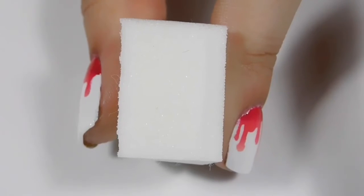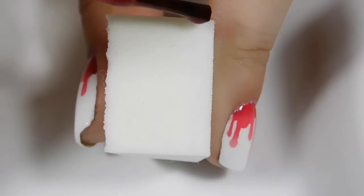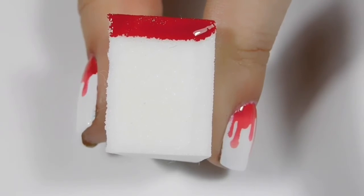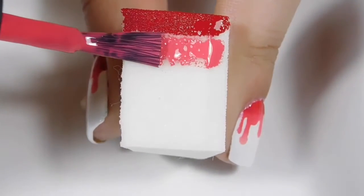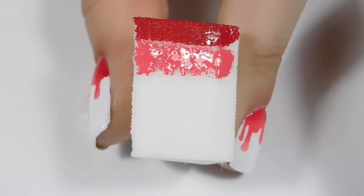Then I just have my latex-free makeup sponge that I am going to apply stripes of red, pink, and a lighter pink, so that when I dab it on my nail on top of the nail vinyl it'll create a nice gradient blend.